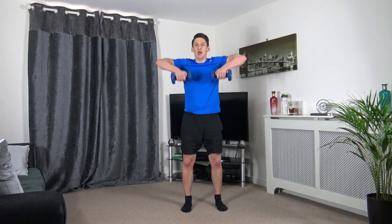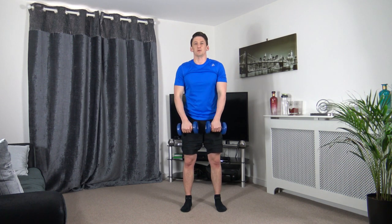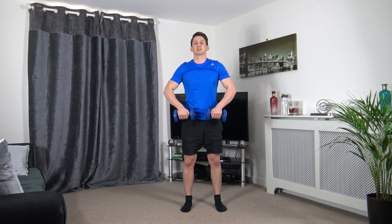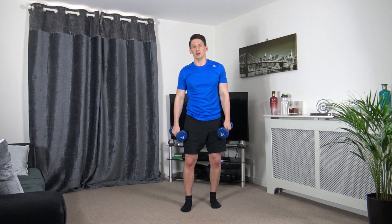Next one's upright rows. Feet shoulder width apart, lead up with the elbow, squeeze, back down. Up we come, squeeze, slowly back down.